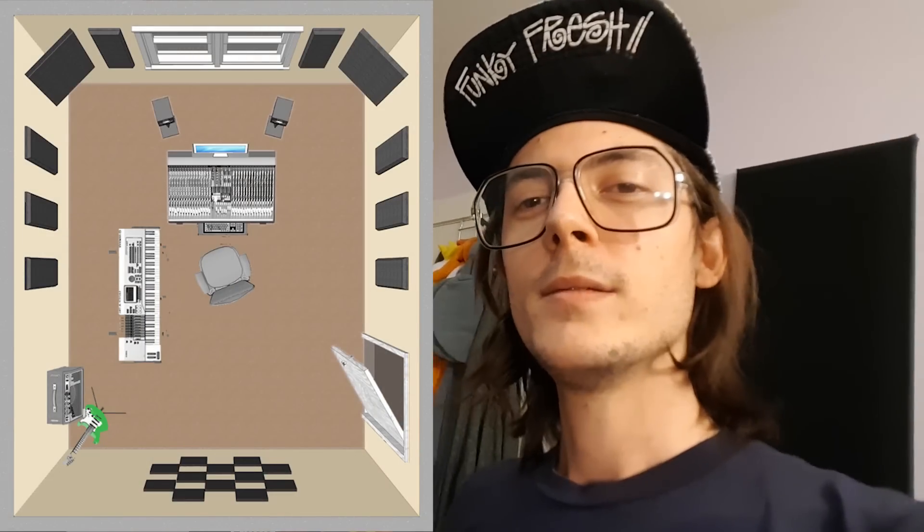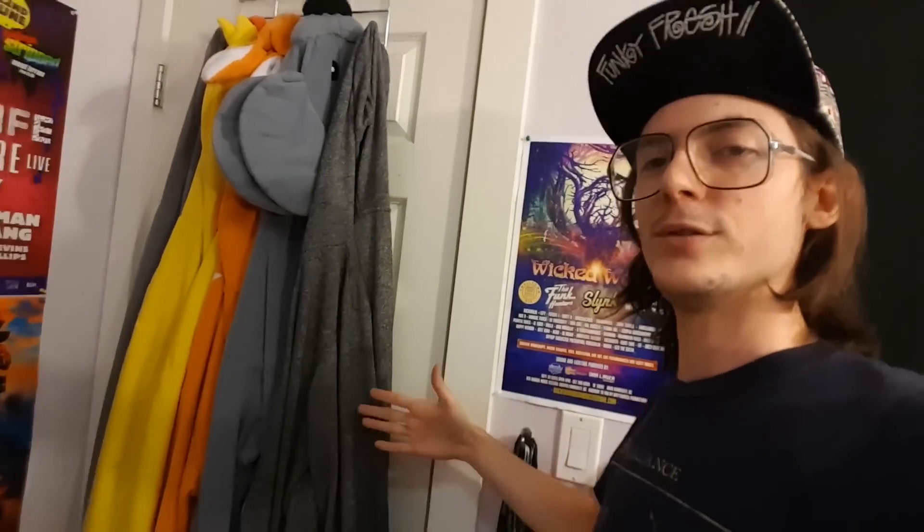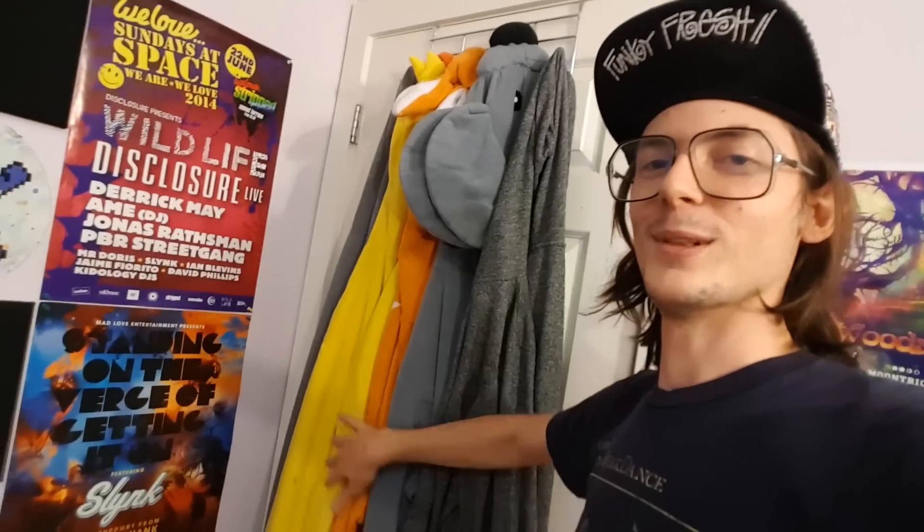I spent about one thousand, one hundred dollars on all this stuff. Ideally I would have some bass traps in the back corners as well, but I can't afford them right now. So what I did is I got a door hanger thing and just hung up all my onesies. It's not the greatest, but it will help a little bit — basically bass likes to travel down walls and collect in the corners, so the bass should have to pass through my onesies and hopefully absorb some of that. There's just not much I can do with this corner right now, so we'll have to deal with it.